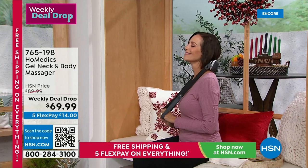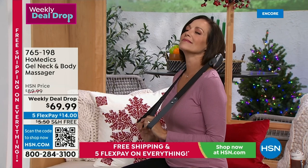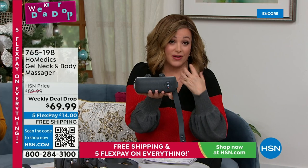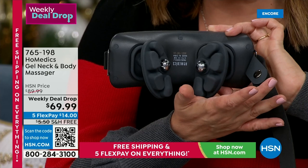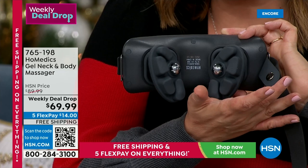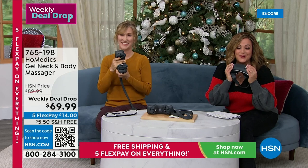Watch Donna having a very hard day at work — this really gets in there. I want to be transparent: when I first saw this, I thought there's no way this thing that fits in the palm of my hand could have the strength to give me any real relief. Wouldn't you know it — it's amazing, and right on time for holiday. This is for moms, dads, grandmas, anybody that has long days and feels that pain when they get home. Weekly deal drop price: $69.99, with five flex pay and free shipping just for today.